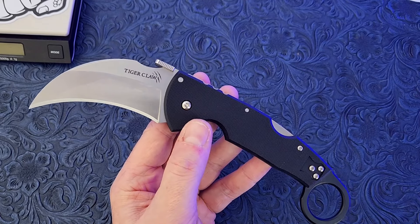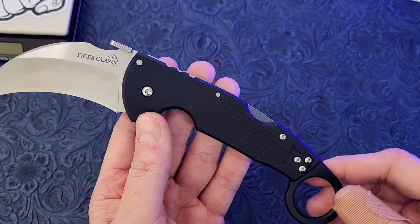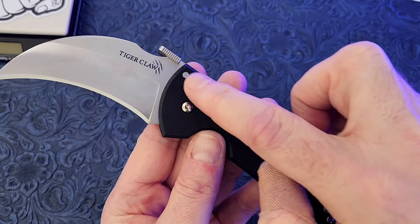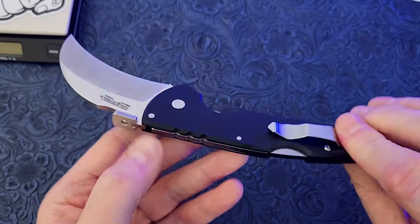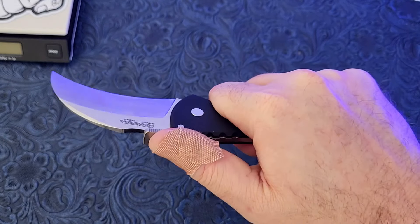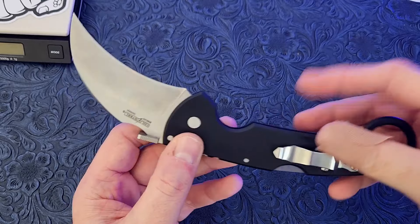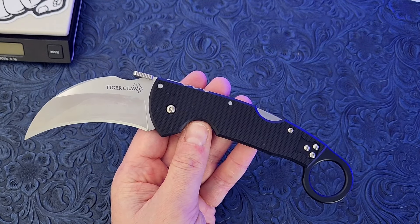Overall, I really like this knife. I wish the grips were a little bit thicker — I could probably get some custom G10 scales made, though it might be a little bit goofy how the screws would be sunken in if you did that. Maybe I'll get used to it and really start to like it. It doesn't pose any issues, it just feels kind of awkward with it being so thin. Comment down below — what do you think of this Cold Steel Tiger Claw folding karambit?